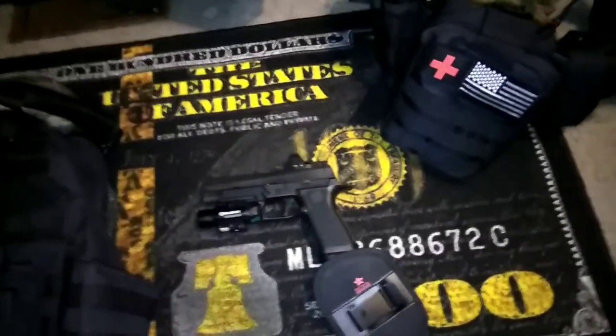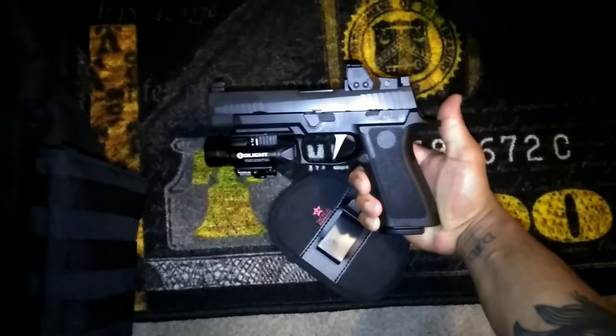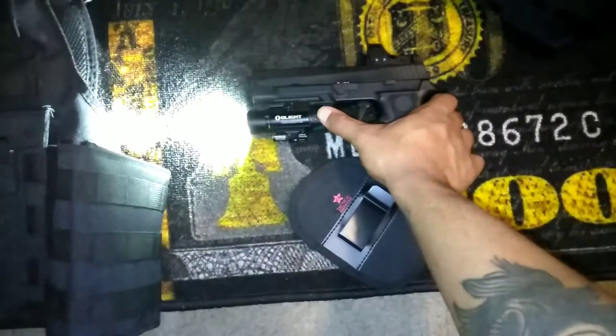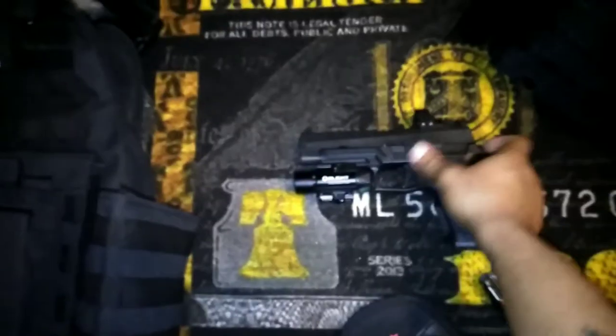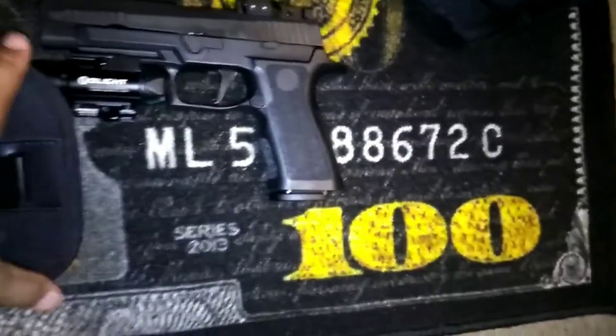I was looking for a holster that would fit my SIG P320 full-size X-frame X-series, and I have the Olight Baldr Pro on there. Safety check — you can see nothing in the chamber, nothing in the magazine, nothing in the gun. Anyway, this is a cool little holster that fits.